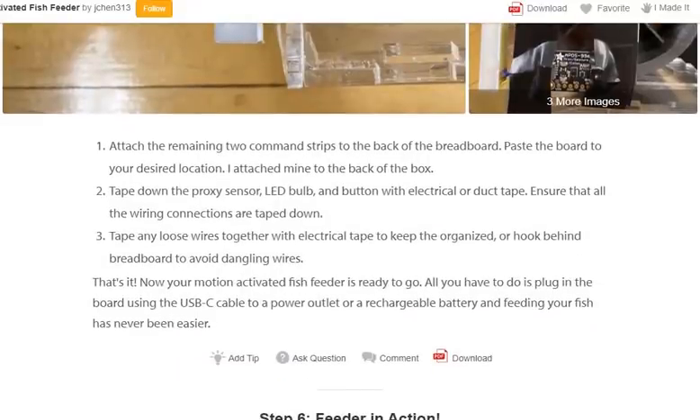That's it! Now your motion-activated fish feeder is ready to go. All you have to do is plug in the board using the USB-C cable to a power outlet or rechargeable battery, and feeding your fish has never been easier.